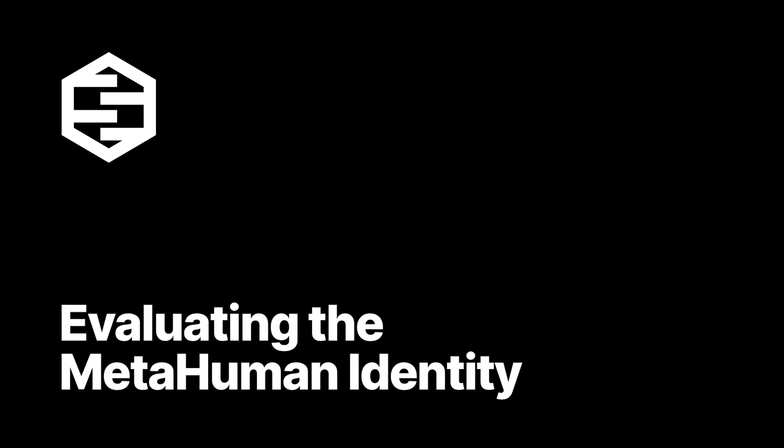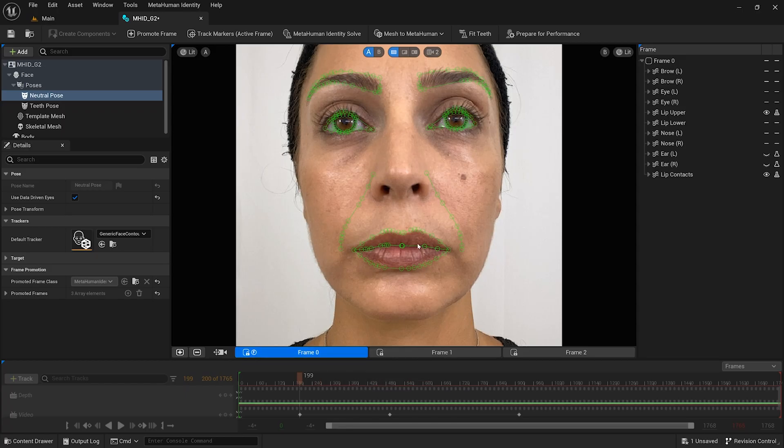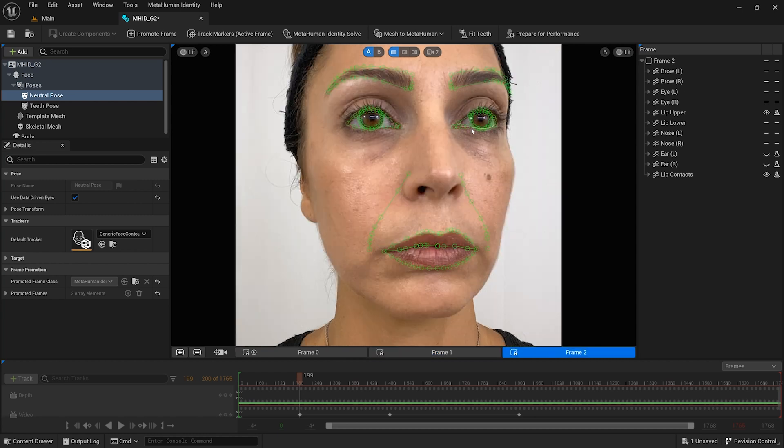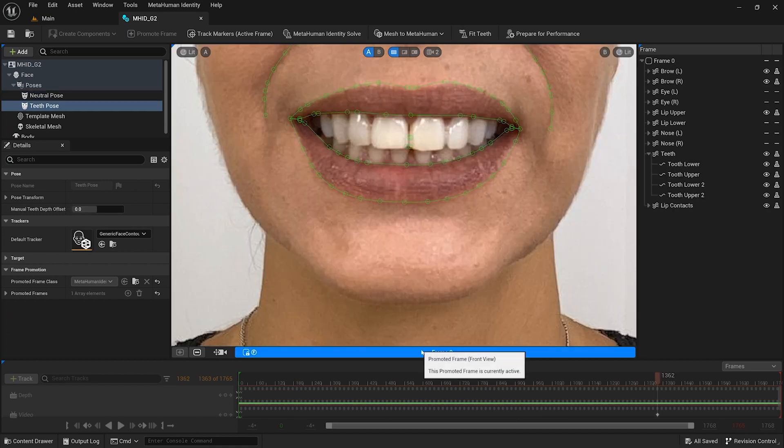In order to evaluate the quality of the metahuman identity, for footage captured using an iPhone, for the frontal frame I am making sure that the facial features have been tracked correctly and that the eyes are looking directly ahead. For the side frames, I am making sure that the same tracking markers visible in the frontal frame are present as well. For the teeth-fitting pose, I have left all four teeth tracking markers enabled. Even though the corner of my bottom incisors are hidden based on my bite, the system has positioned the bottom tracking markers in a fairly accurate location. If you are not sure how to annotate the corner of the bottom incisors due to an overbite, you can turn the bottom teeth trackers off when fitting the teeth, but in general the position guessed by the trackers should be fine.